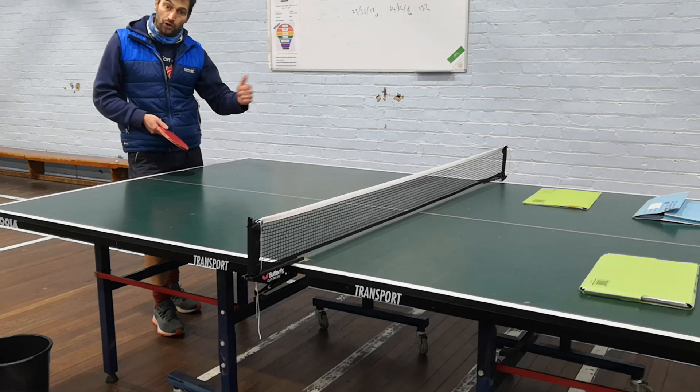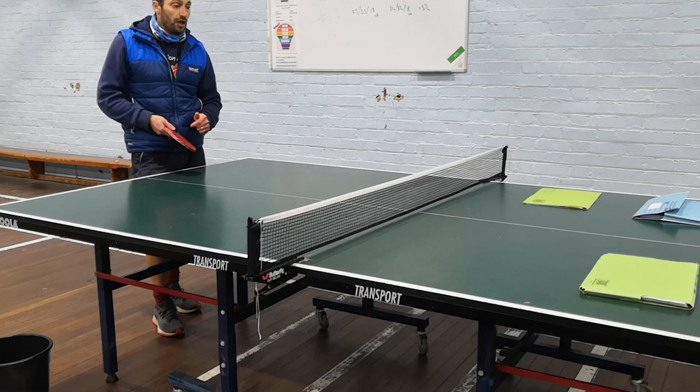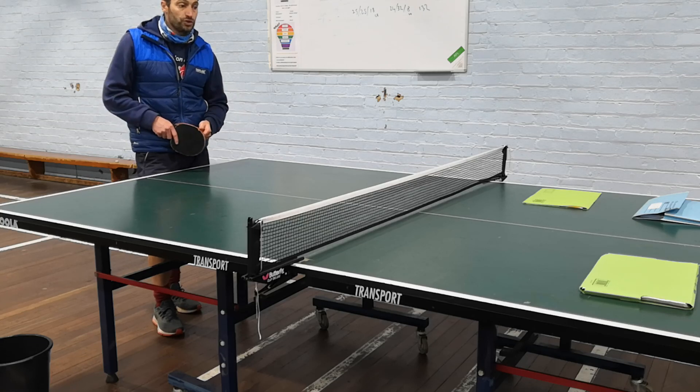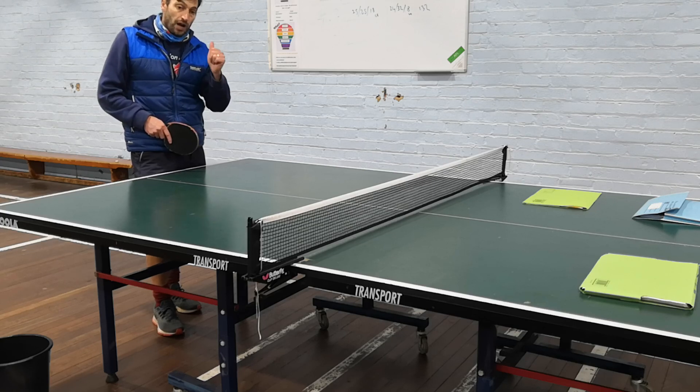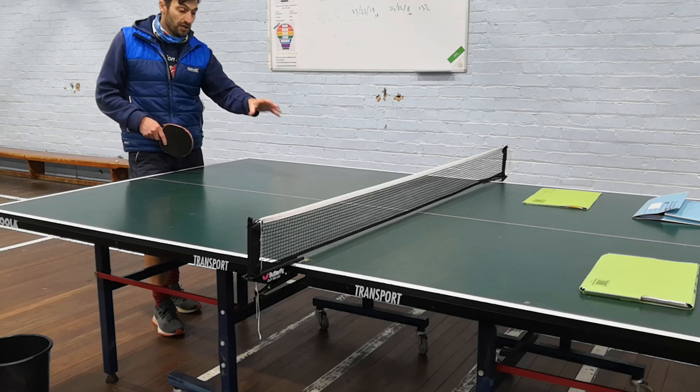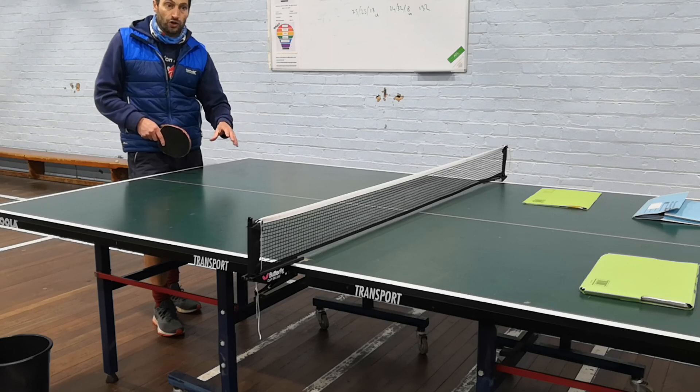Exam moderators over the past, while we've been with LCR and now with Edexcel, have been more than complimentary about what we do with table tennis. These are my top tips for you — I'll pop it all down in note format as well so you can have a look at the different drills and how to set it up.